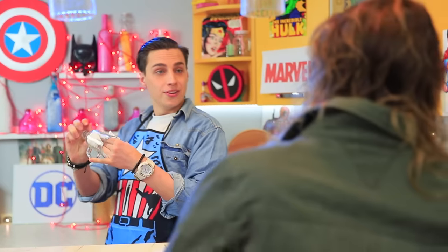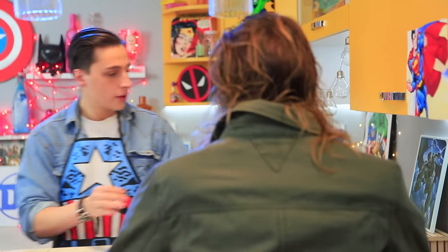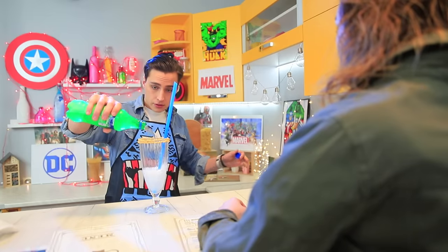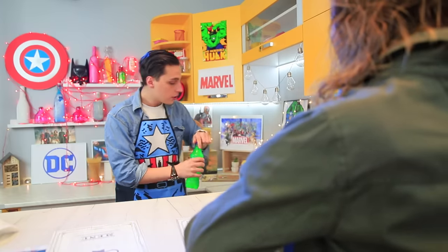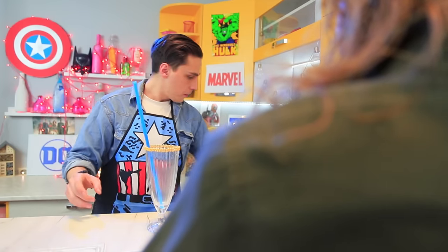It smells like fish in the Super Café — because Aquaman is here! He came for a cocktail or two. Peter serves the order, but Aquaman quickly drains the glass and asks for one more drink. Pete makes Aquaman's iconic cocktail!